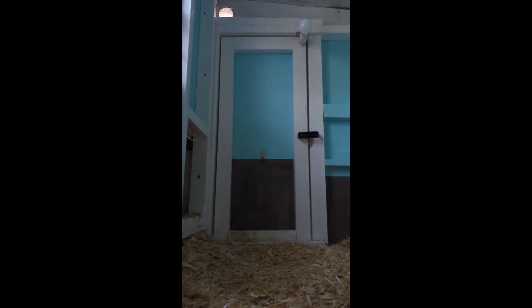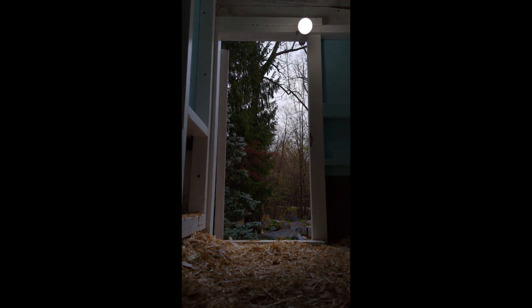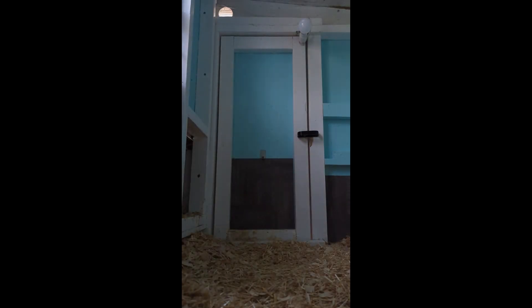Finally, one of my favorite simple features I added was this little light switch that I attached above the human door in the coop. It turns on when I open the door and has made cleaning so much easier on dark days.